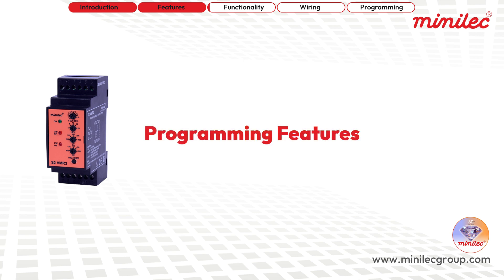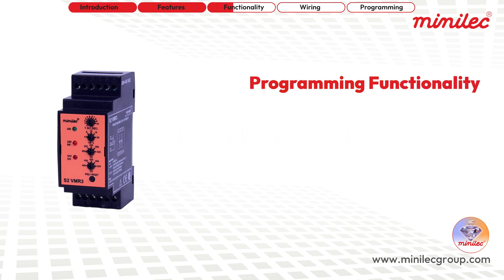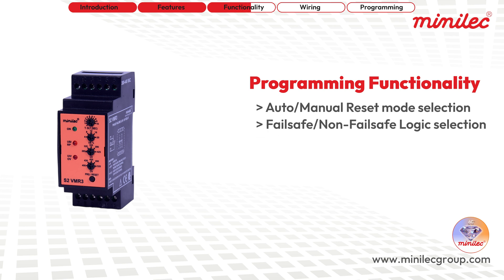Programming features include the selection between auto reset and manual reset modes, as well as the choice between fail safe logic — ideal for contactors — and non-fail safe logic, which is suitable for shunt coils, UV coils of breakers, MCCBs, and more.